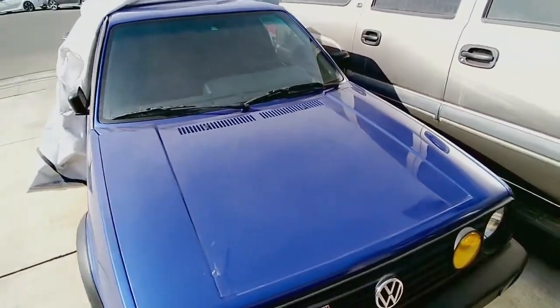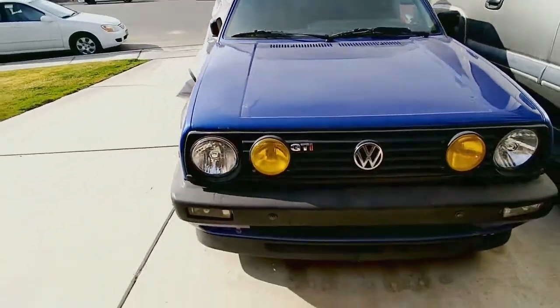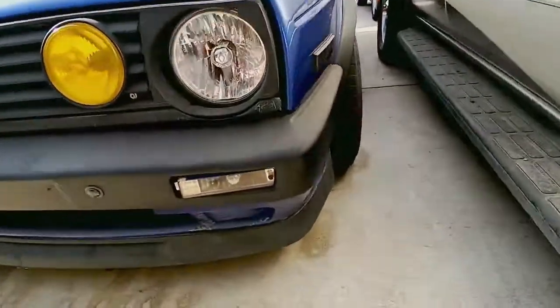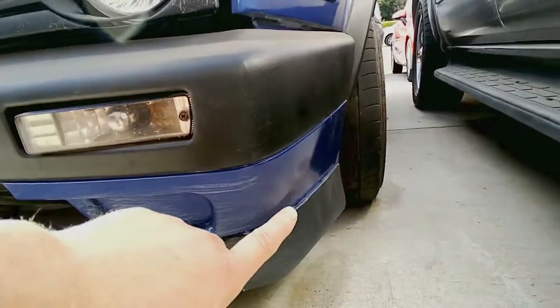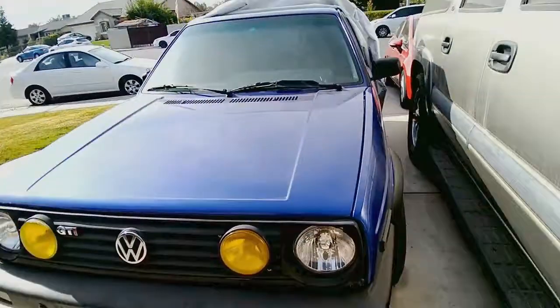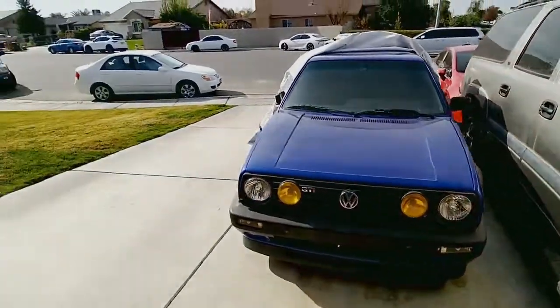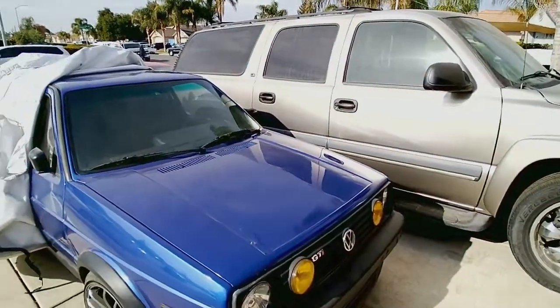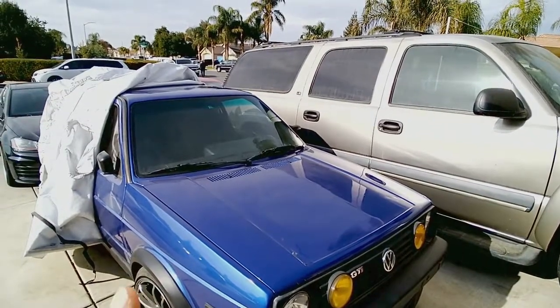Look at this - this is beautiful. This is the only damage paint-wise right here, you can barely see it, so we're just gonna run with it. I'm gonna try to start it. I have to hook up the battery, hopefully it'll start.